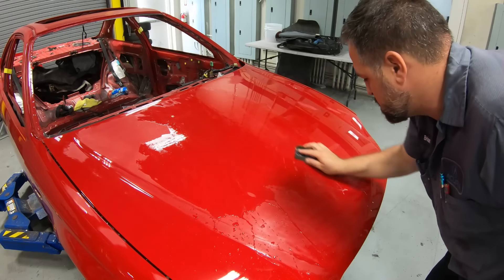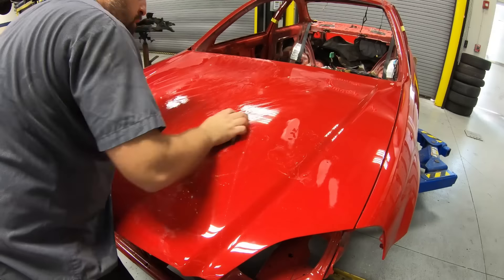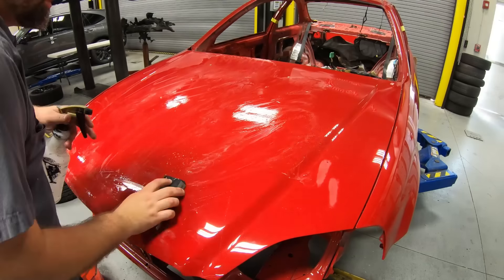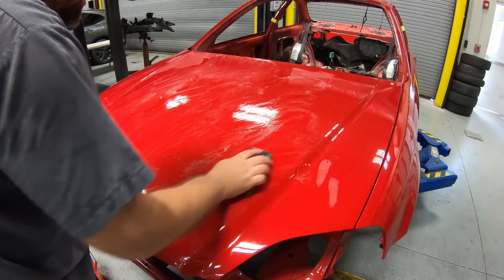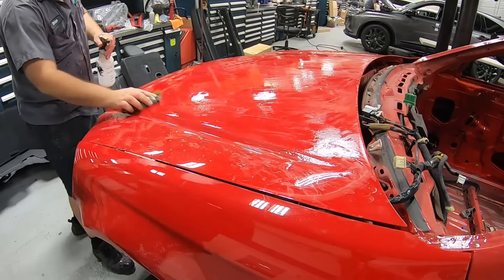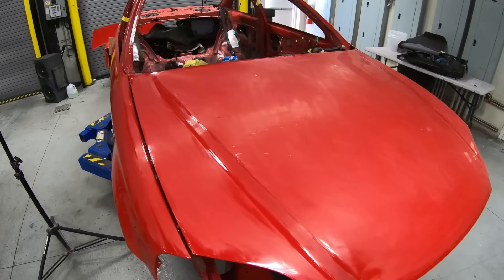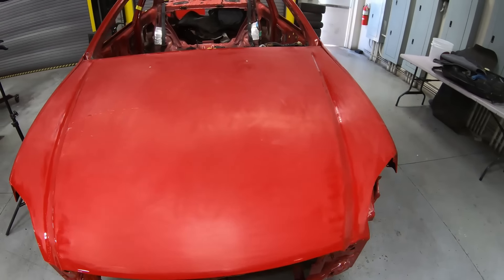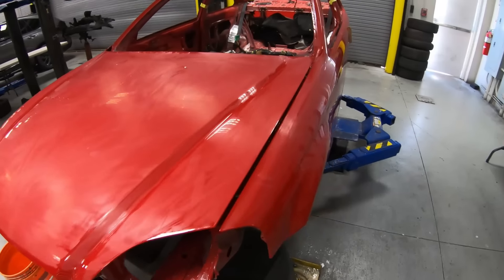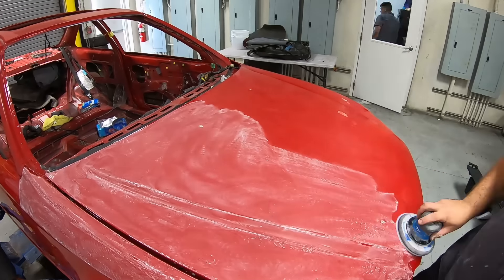A lot of people might tell you to go down to 1000 or 1500 grit, but I think you're removing too much material at that point. With 2000 grit using this Meguiar's paper, it's going to level off orange peel, dirt, debris — anything that might have got stuck in the clear coat while you were spraying. After that, you can see it's going to leave it not completely smooth, kind of streaky. Once it's done, you're going to want to go over it with the 2000 on the DA sander.